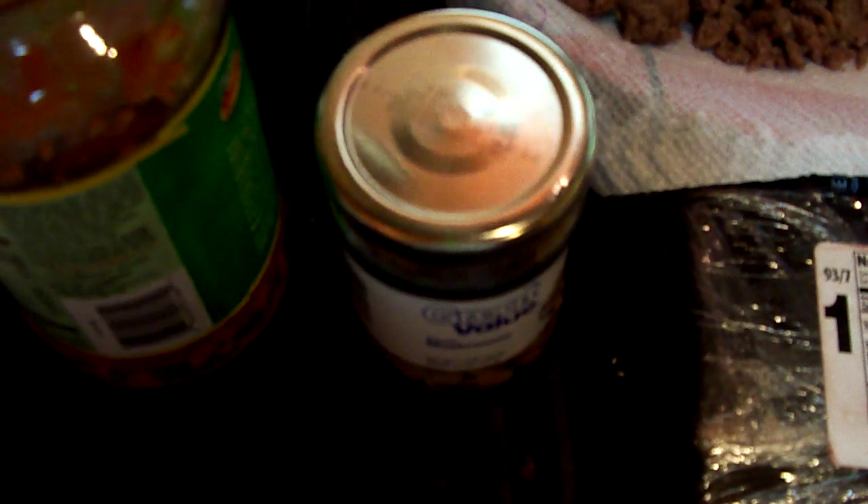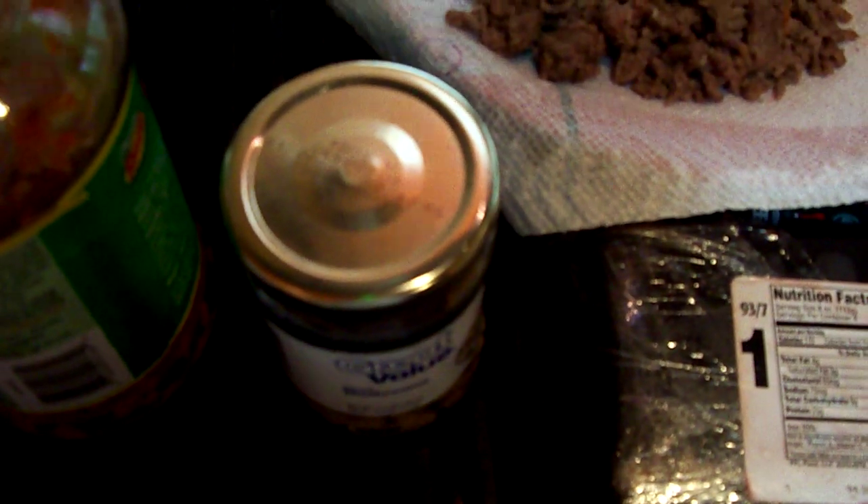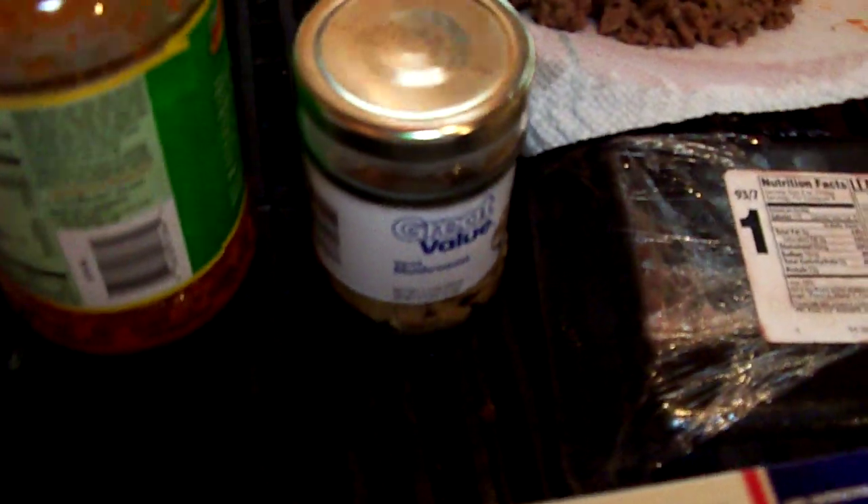Next we have the mushrooms. I personally put mushrooms in my sauce — you don't need to, it's personal preference. This entire jar is only 30 calories, and I'm using half of it, so that's 15 calories.